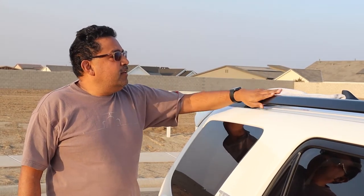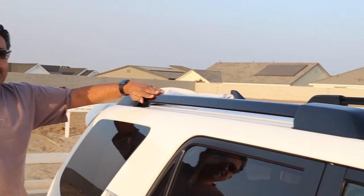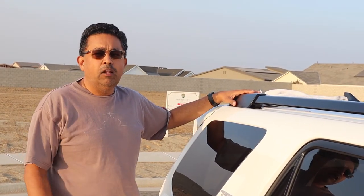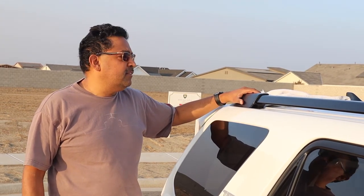As you can see, the 4Runner comes standard from the factory with the side rails. However, the crossbars were an optional extra, and this particular one did not have it from the factory, nor did the dealer put it on. So what I'm going to be doing today is installing them.